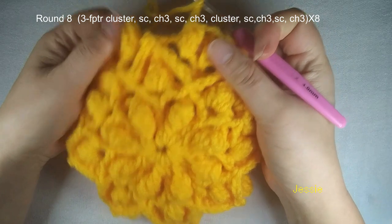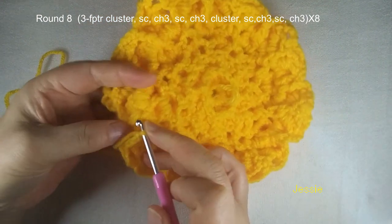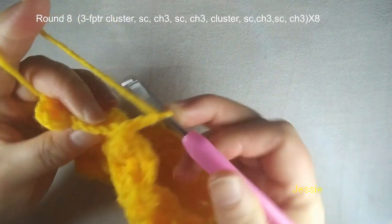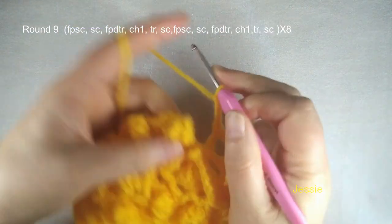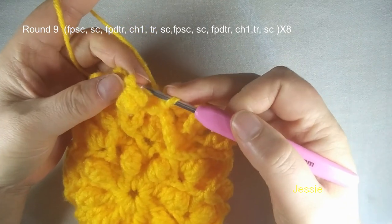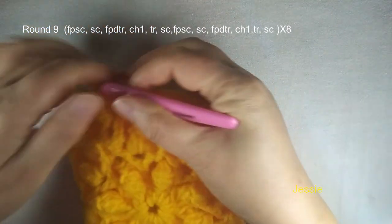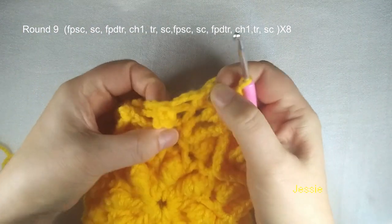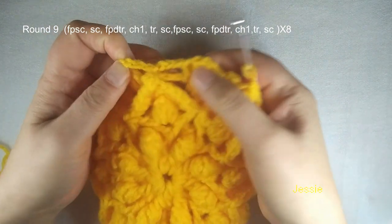At the end of round 8, we finish this chain 3, then come here — this double crochet — we find this bottom loop, we have two loops, and we make this single crochet, then we do chain 3. We come to this cluster stitch, we do slip stitch, finish this round. Make sure each pattern we have four chain 3 spaces: one, two, three, four. Each pattern will have two clusters.